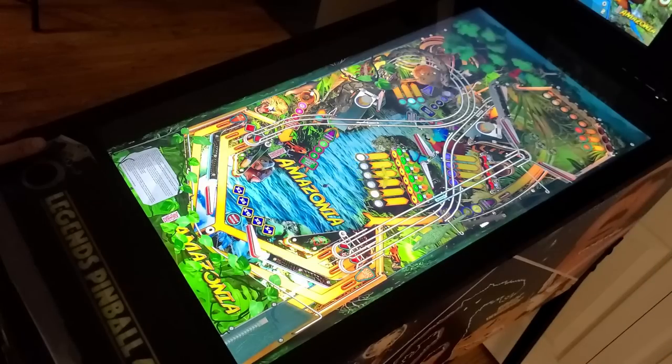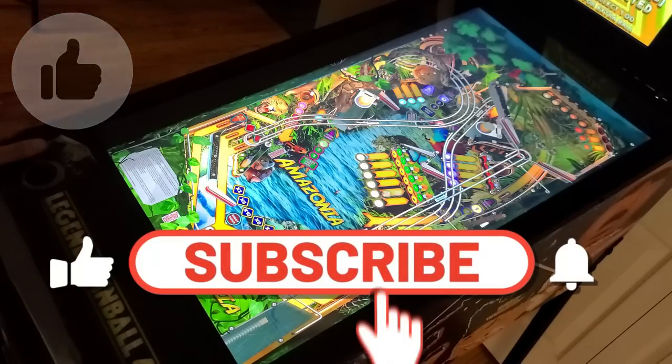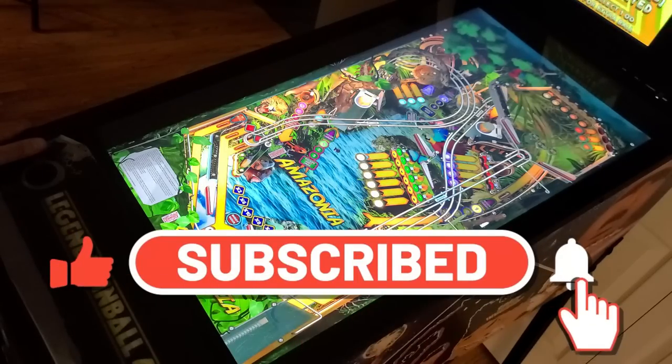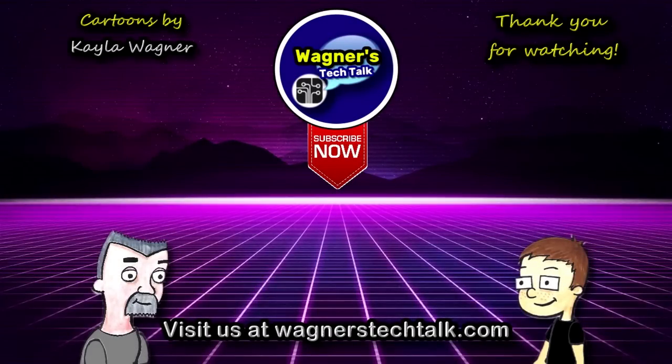Thank you so much for watching. If you found this video informative, please click the like button. And if you haven't already subscribed to the channel, I hope you'll consider doing so. I look forward to talking with you again very, very soon.